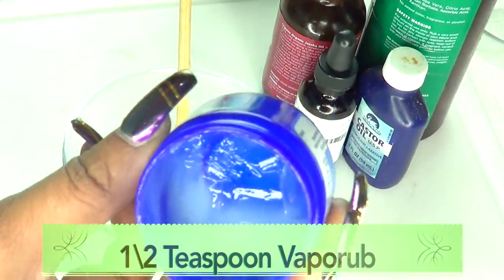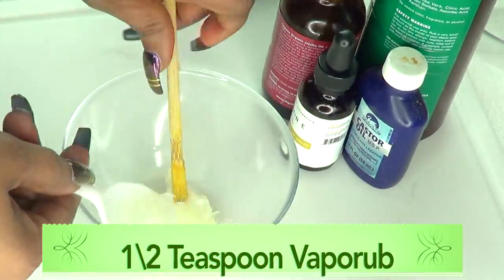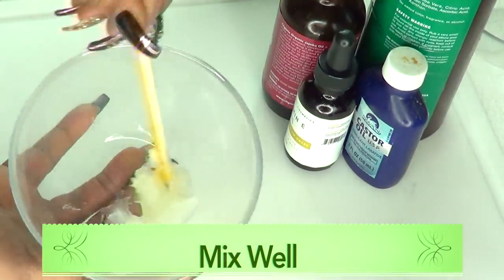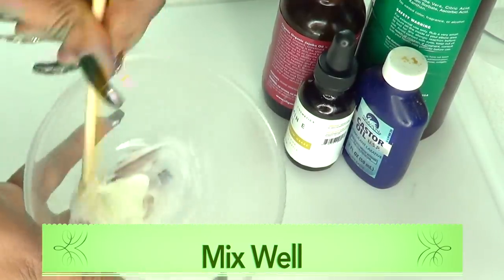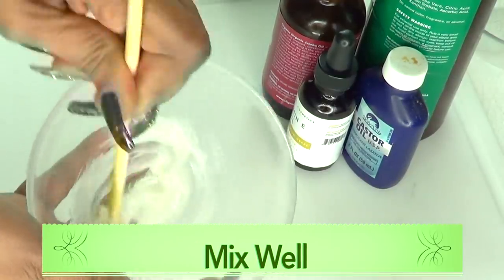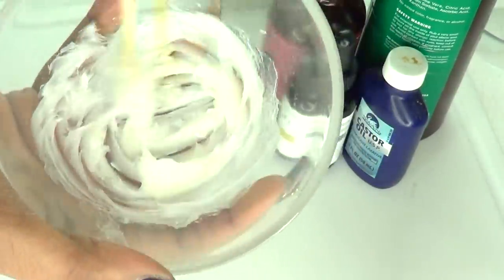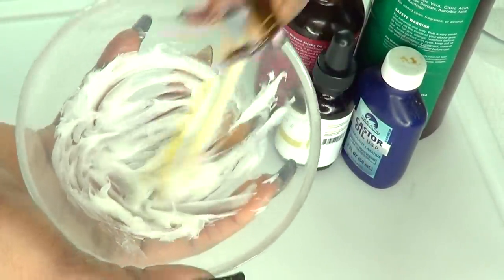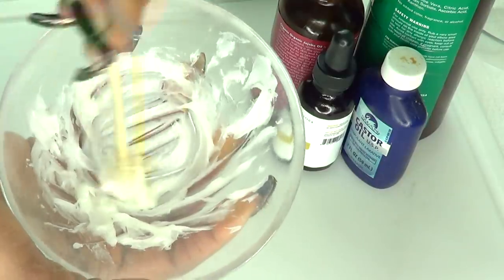For the Vicks VapoRub I'm using half a teaspoon. Now I'm gonna mix the two together before adding the other ingredients. You can choose to warm and melt the two, however I prefer it more creamy so I prefer not to melt but to spend the time to blend them together. Just blend — it's gonna look a little bit white and this is exactly how you need it to be.